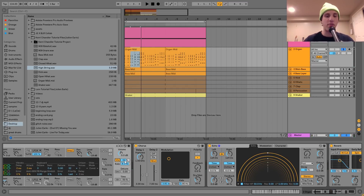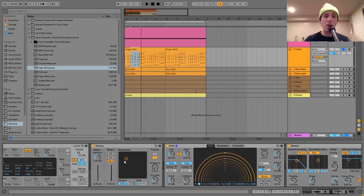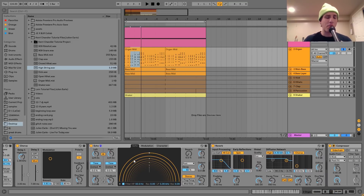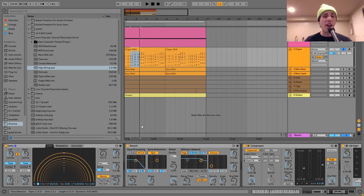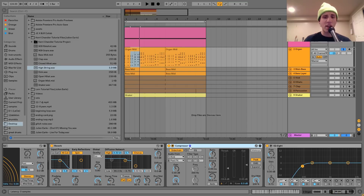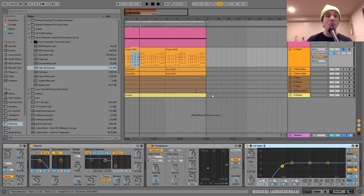That just helps give it more of that old school house organ sound. Then I've got a little chorus for space, an echo for space and that cool old school analog echo feel, and then a bit of reverb with the size and decay time brought down along with the dry/wet — just giving it a little roomy feel. Then I've got a compressor sidechaining it to the kick and an EQ8 cutting out the noise.